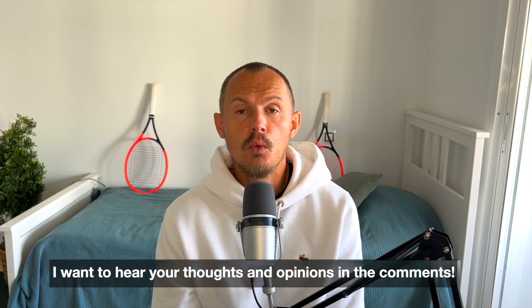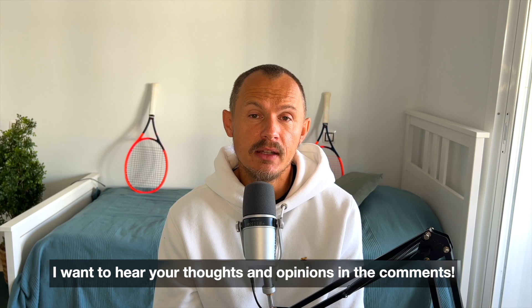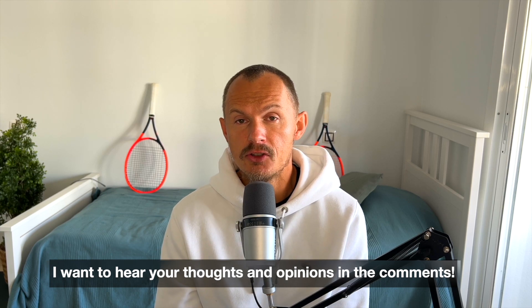Those are my thoughts about the new Radicals. I hope you enjoyed the review. Let me know in the comments what you think. If you want first impressions about new frames and more about my personal racket journey, go to patreon.com/tennisnerd and subscribe — that would really support the channel. Have a nice day and don't forget to play some tennis.